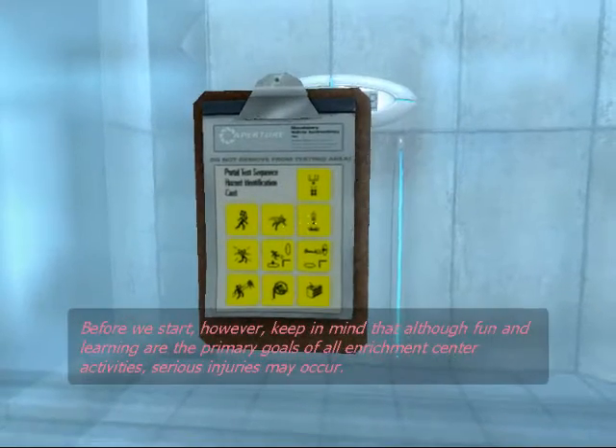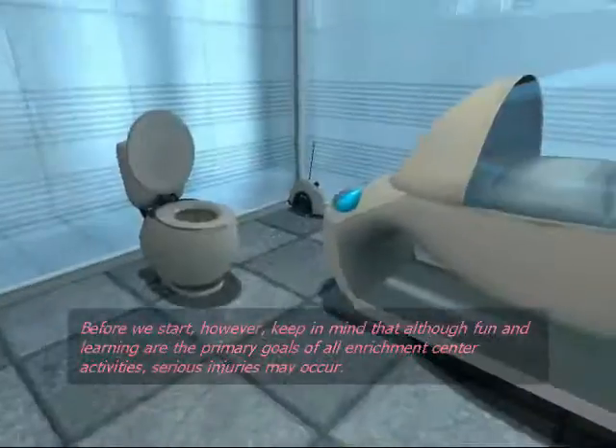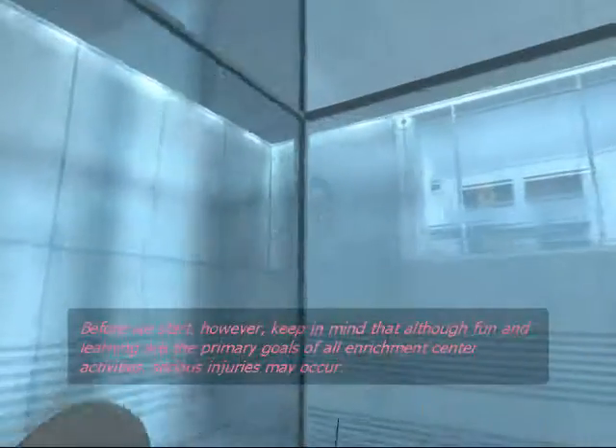Before we start, however, keep in mind that although fun and learning are the primary goals of all Enrichment Center activities, serious injuries may occur.